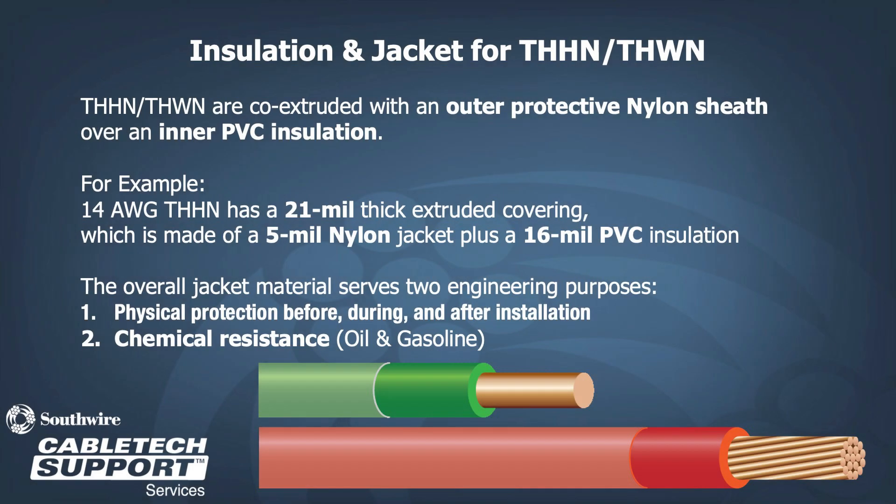THHN THWN-2 is a PVC insulated product with a nylon protective sheath over the PVC. The protective layer of nylon allows for a reduction of the PVC insulating layer. For example, a 14-gauge THHN has 21 mil of insulation, made of 15 mil of PVC and 5 mil of nylon. The nylon layer serves two engineering purposes: physical protection before, during, and after installation, and to provide chemical resistance to the product.